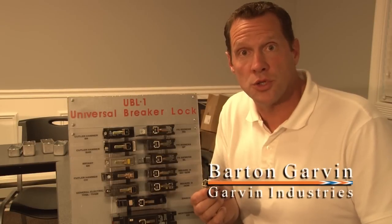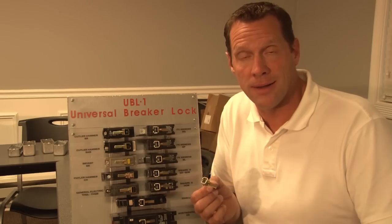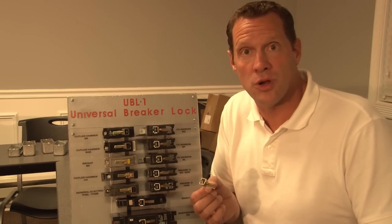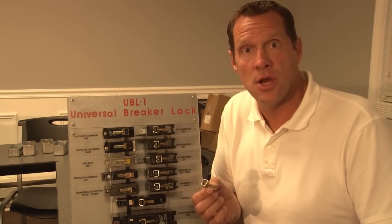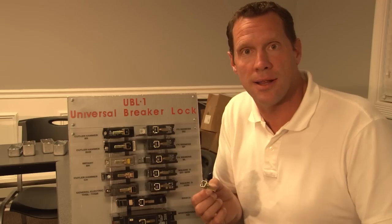Be sure to keep critical circuits in an on position with Garvin's universal breaker lock. For years you've struggled trying to put breaker locks on various styles of breakers. As you know, each circuit breaker manufacturer makes their own style of breaker lock.